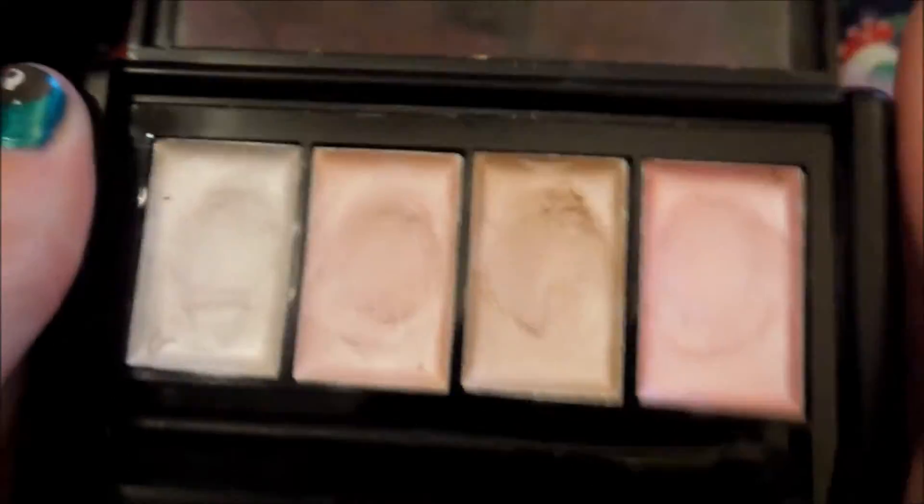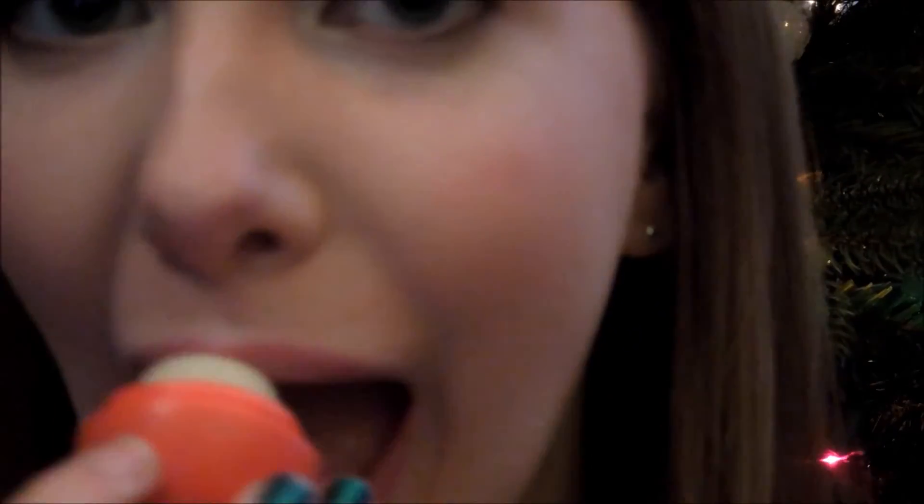Then taking my Elf Shimmer Palette, I'm going to take this white shimmery color and use this as a highlight on my cheekbones, down the bridge of my nose, and on my cupid's bow. I think highlighting is very pretty for the holiday season — it's just more festive. You glow like a Christmas tree.